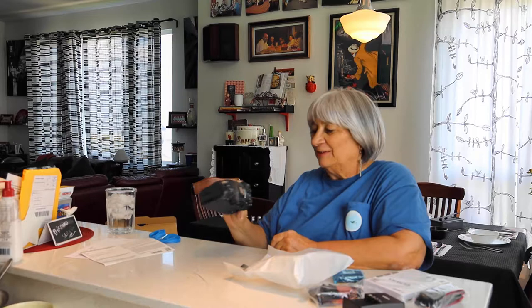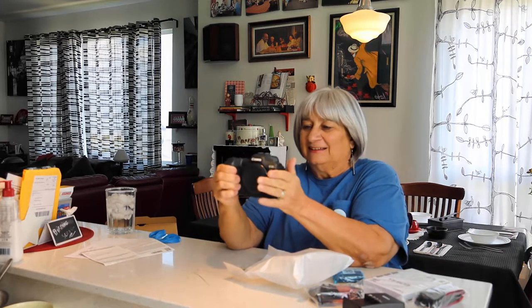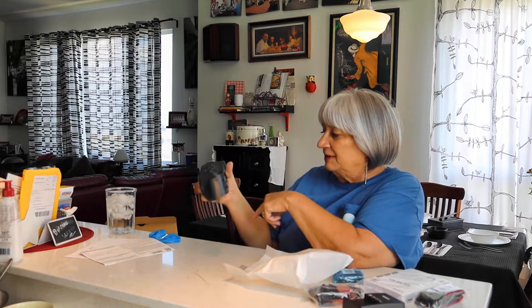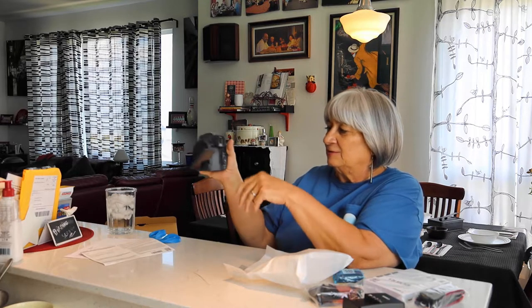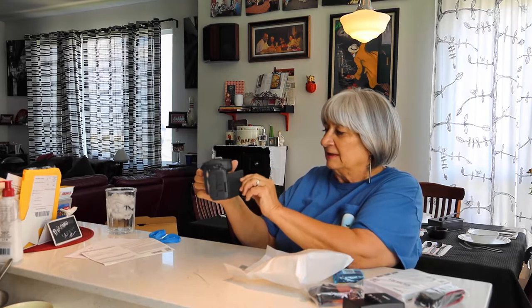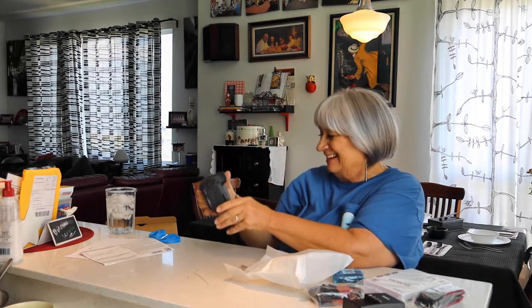Wow, beautiful. Nice grip. I love the flip-out feature — it can twist any way, very handy when you're shooting things down low, or like me when you're short and you have to go up high like this. You're doing video, yes.